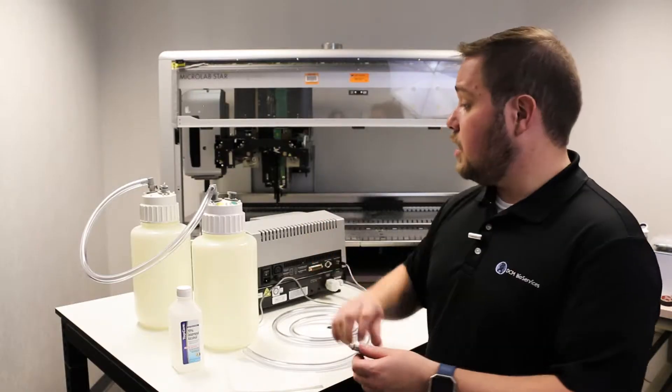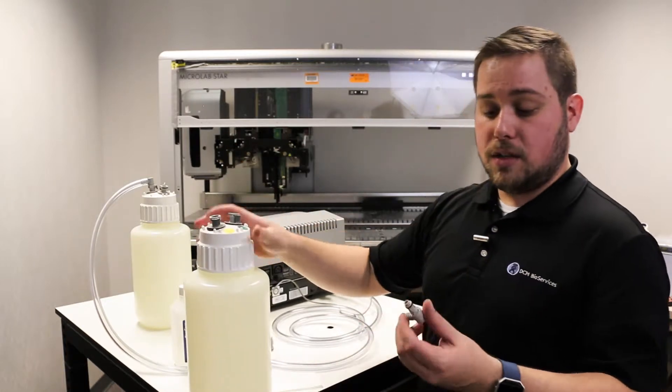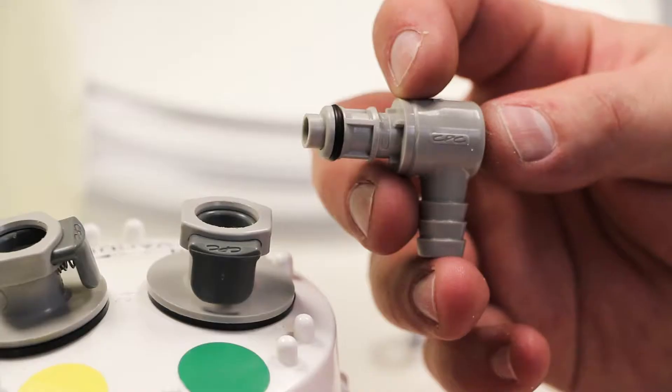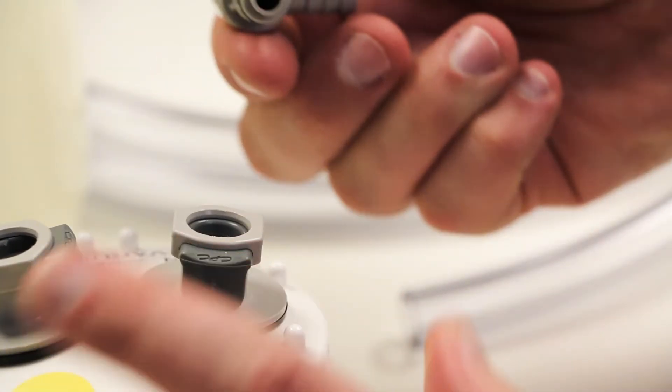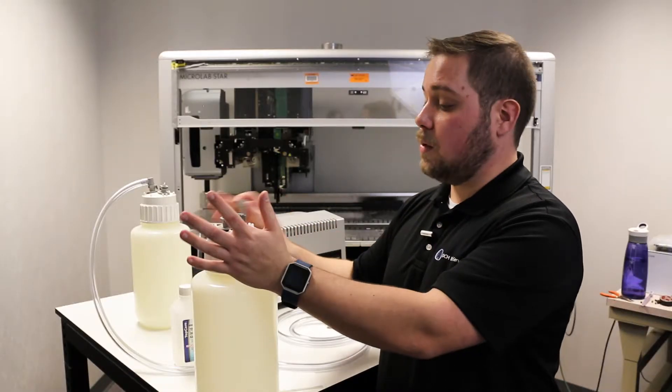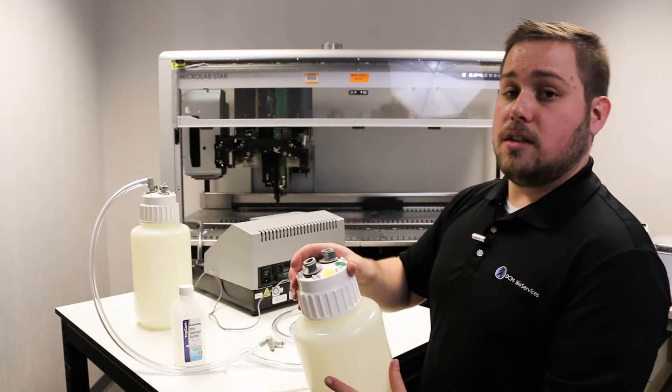Be sure to check the fittings on your waste line system regularly. Male fittings should have a nice clean o-ring on the bottom and fit in with a nice snap to the female fittings. Female fittings should eject the male fitting without any extra pull. These should also be tight to the cap.